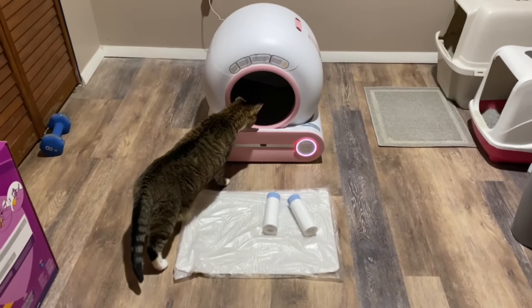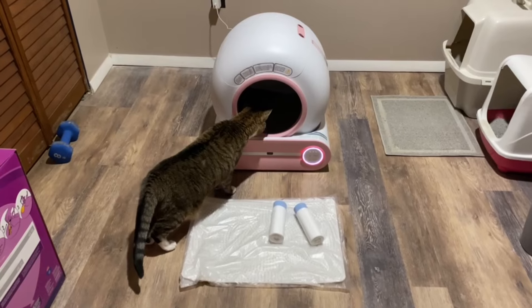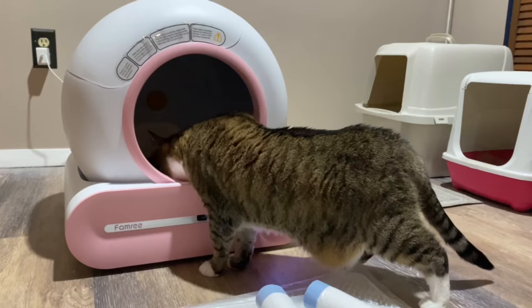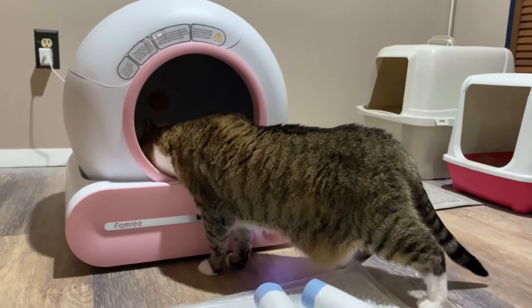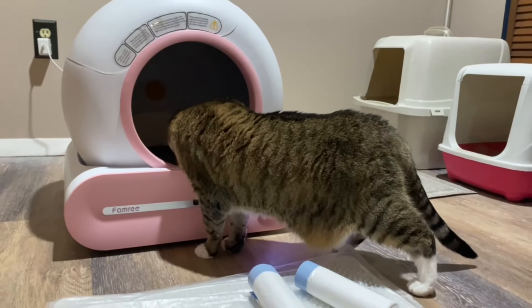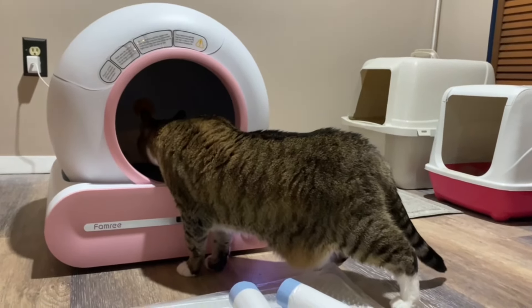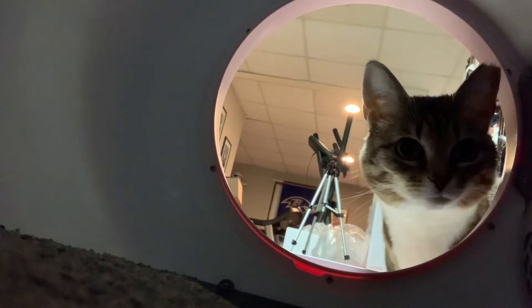I'm very curious, and it did take her a while to get used to this new litter box. We still had her old ones next to it, so that was her preferred option. But she did eventually start using this new one.